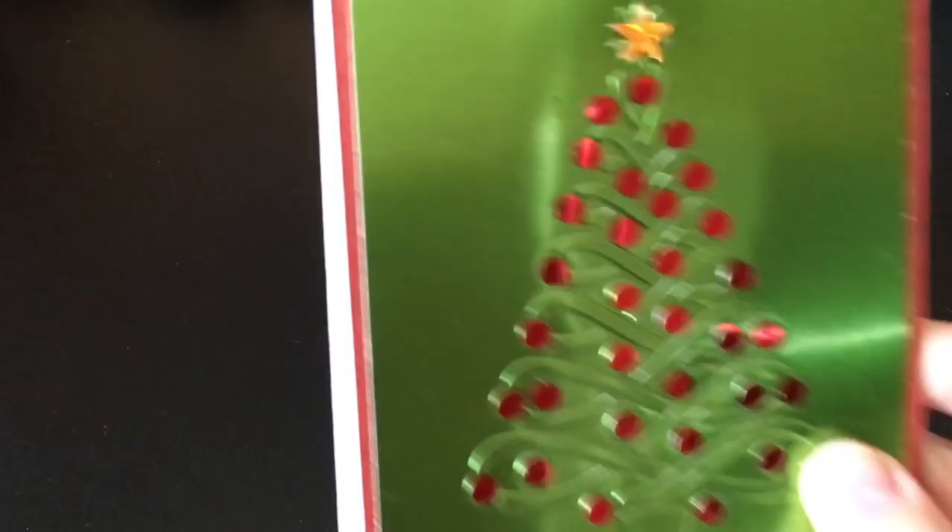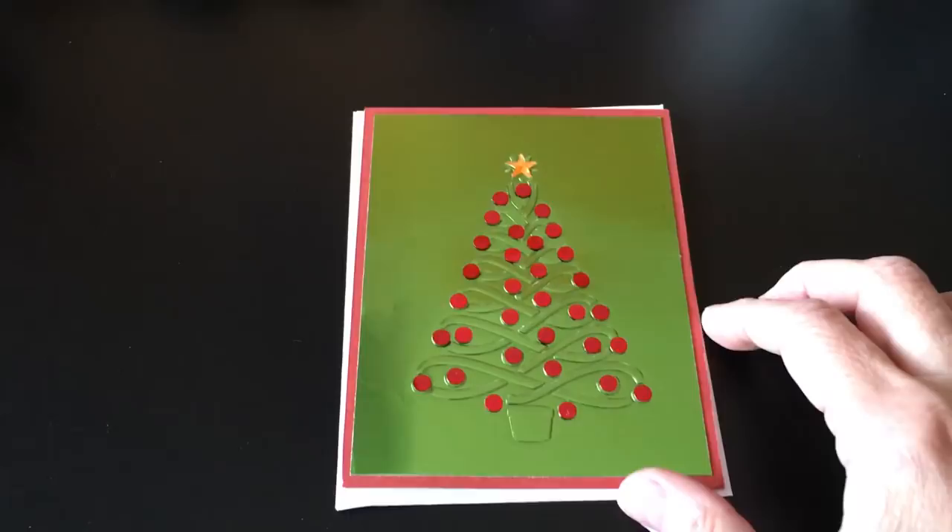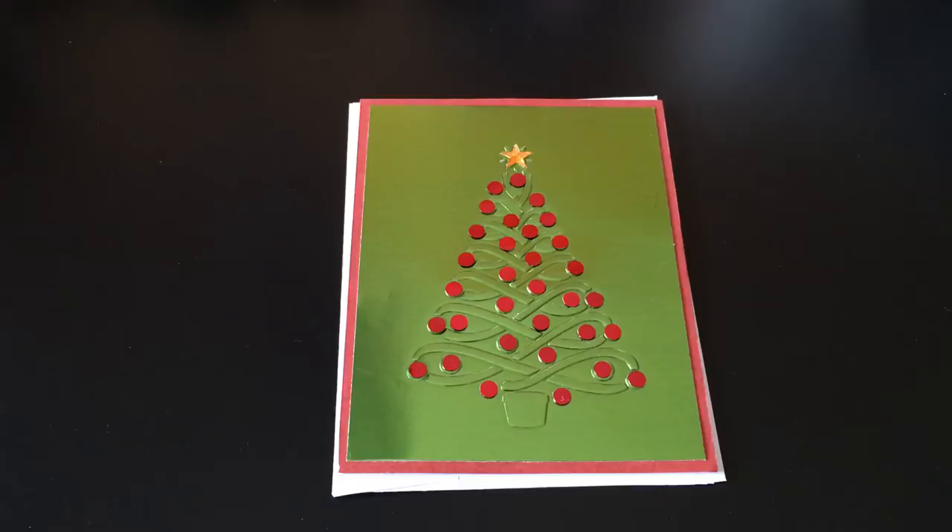Hey everybody, it's Becky. Welcome to week one of Christmas in July, a collaboration with Gracie21. Here is the first project I made for this week, and the theme I went with this week was embossing. I've done a bunch of cards, not as many as I had wanted to because I got sick and then that warehouse sale came up that took a bunch of days out of my schedule.